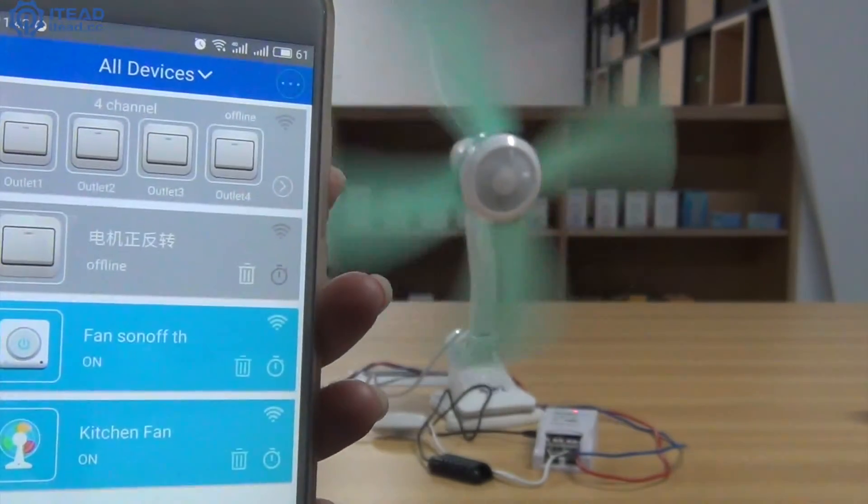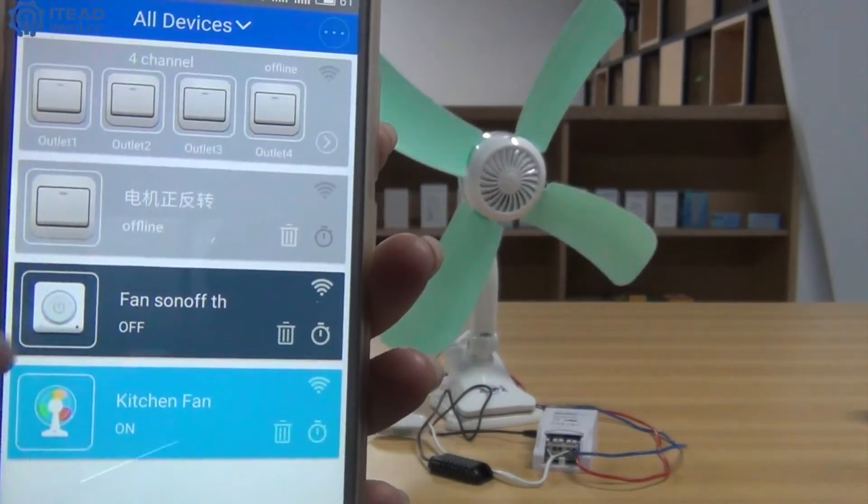Hit the device icon. You can turn on the fan. Hit it again and the fan will be turned off.